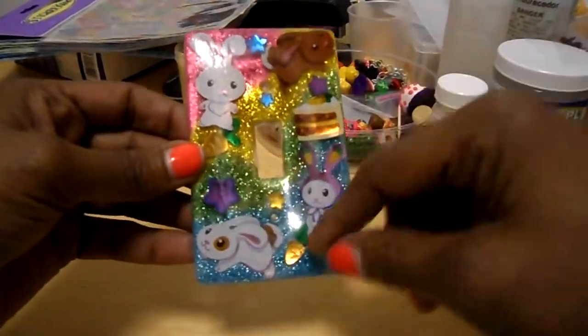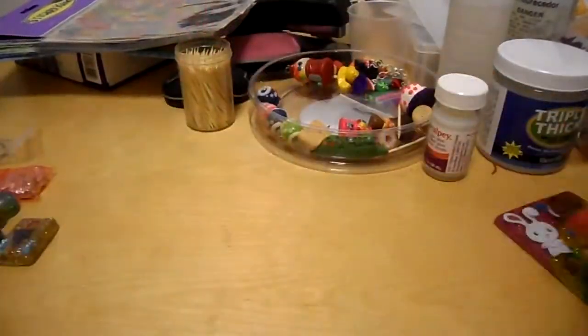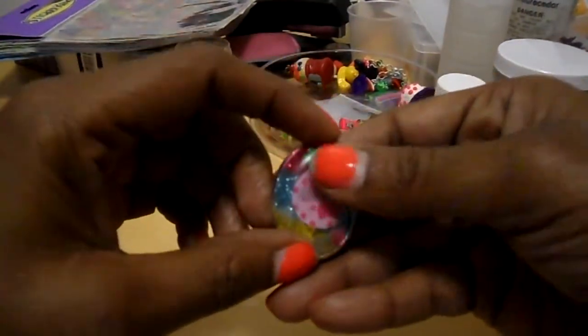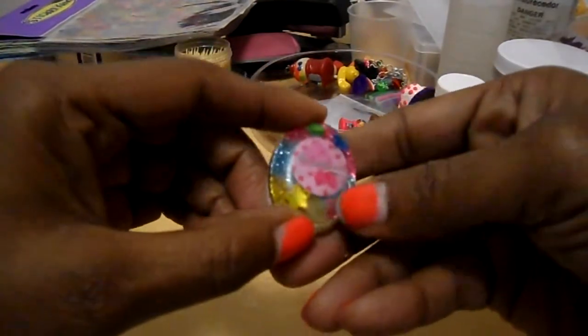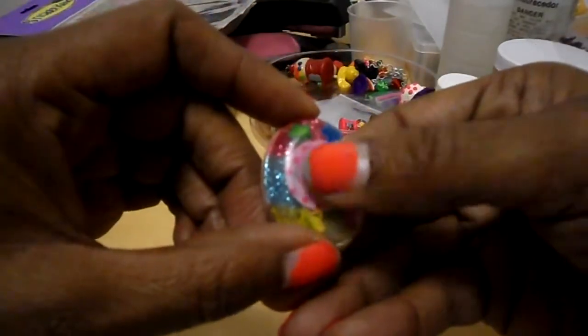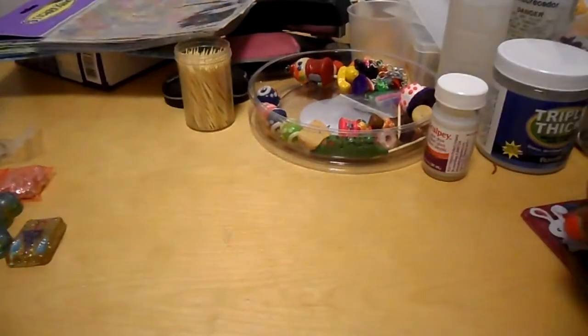That is the light switch with the bunnies — it's basically an Easter theme, some leftover Easter stickers I wanted to use. This is another piece that came out cute, but I did the same thing — I popped it back in and messed up on it. Now it has a little bubbly thing. I tried to sand it off but it really didn't work. I'm not going to be using these pieces, so it doesn't really matter.